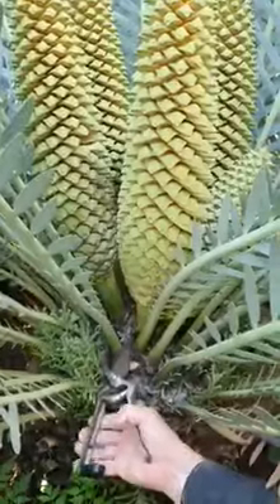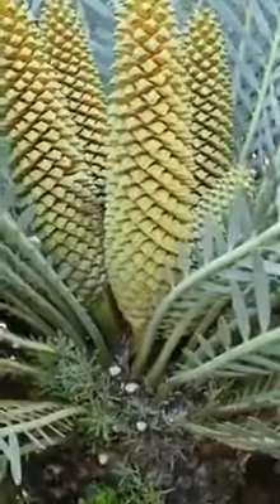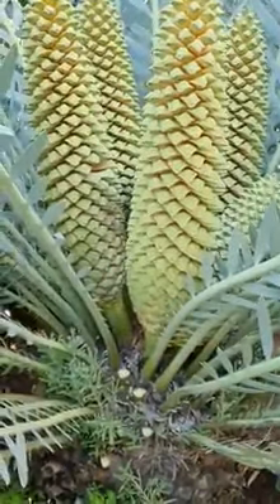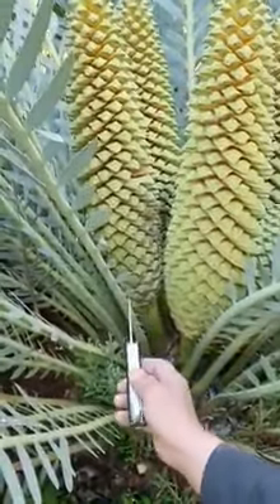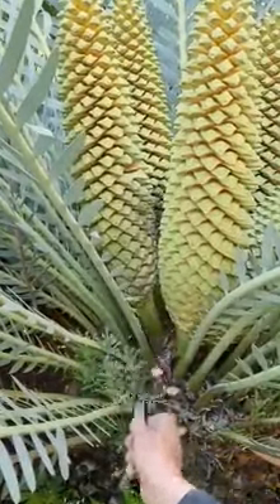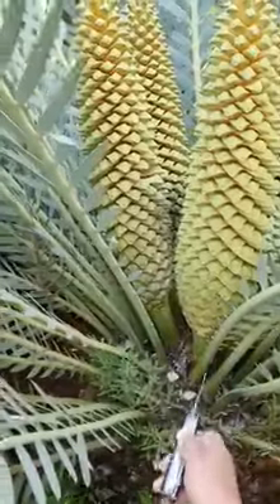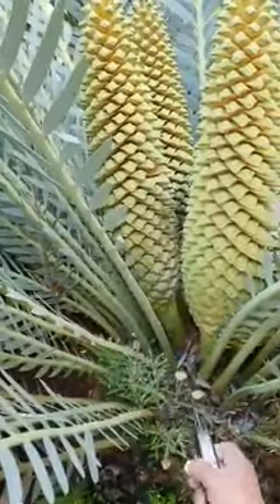Just cut enough leaves so that you can get in and not get damaged too much. You're going to go in there and cut the cone — just with a sharp pocket knife — and remove all the openers. It's going to stitch you.